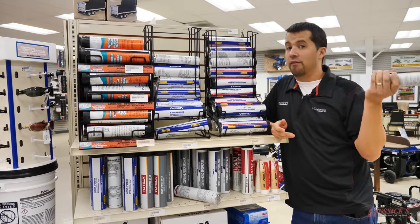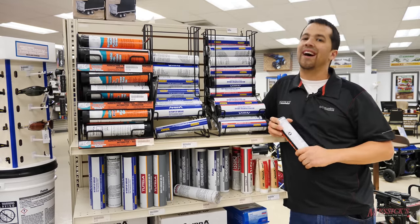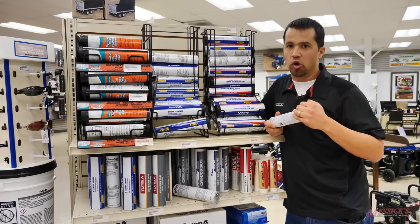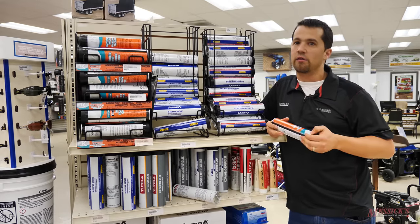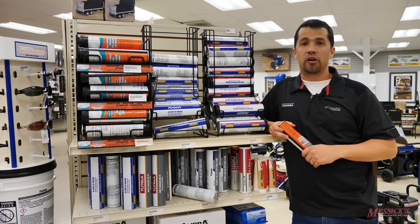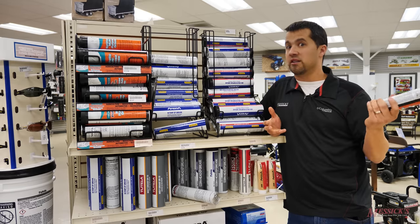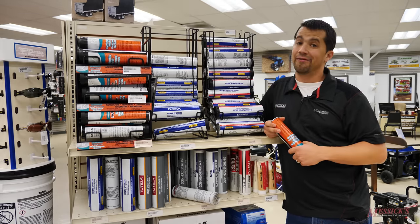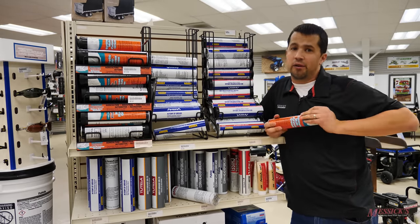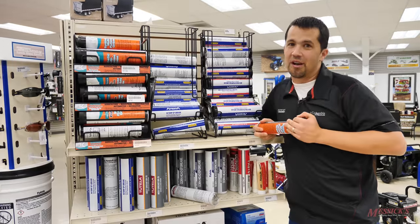Greasing your equipment prolongs its life in significant ways — you can't understate the importance of greasing, particularly your loaders and backhoes or any moving parts. Even after low numbers of hours, we can grab joints and wiggle pins and tell the customers who have greased their equipment and those that have not. So if you're in the market for a piece of equipment, we can help. Give us a call at Messick's — we're available at 800-222-3373 or online at messicks.com.